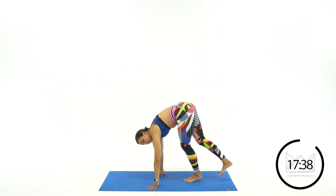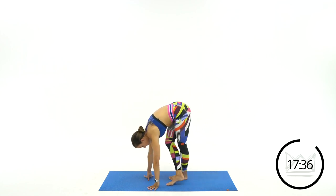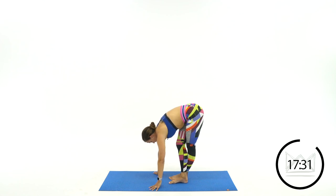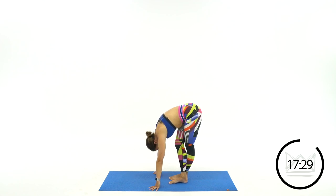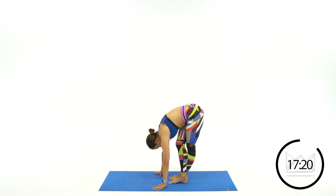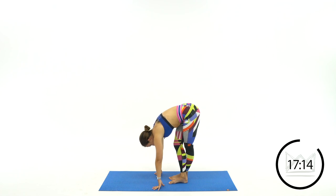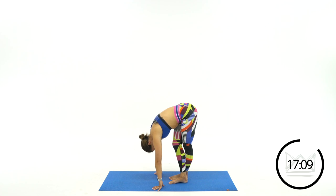Let's go ahead and switch feet — just switch the foot that is behind and the foot that is in front, keeping this same position. Let the weight of your upper body pull you down. Great job.